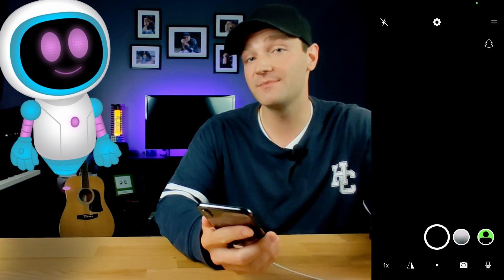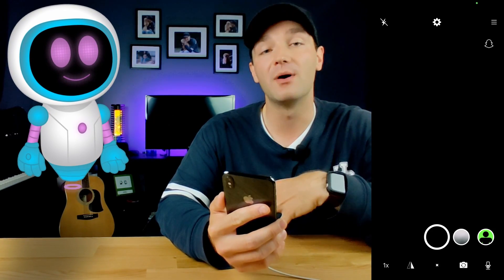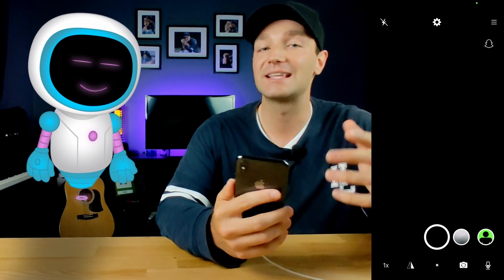If you're streaming on Twitch and you want just your body on your gaming background, you can use the green screen feature to remove the background. It's not perfect, keep that in mind, but for $7 to $10 depending on your country, it's a pretty good investment and a great way to utilize what's already in your pocket.